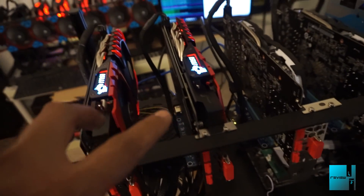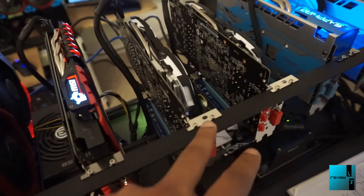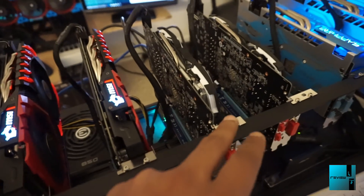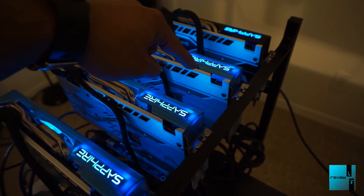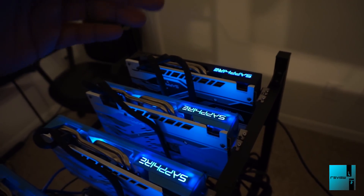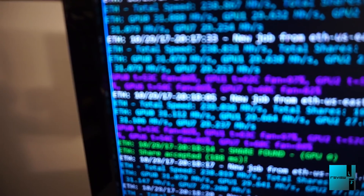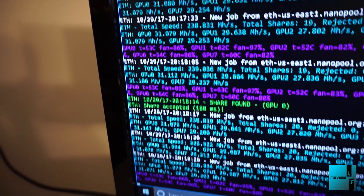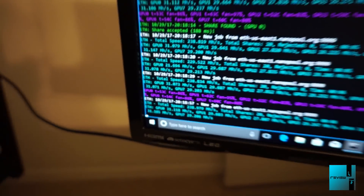Breaking it down: the two MSI Gaming X cards are pulling 29.6 to 29.8 MH, the two MSI Armors are at 29.2 MH, the three Sapphire Nitro Special Editions are at 31.1 each. The Sapphire 4-gig I've been having some issues with - had it at 29 but was getting errors, so I brought it down to 27.7 and it's running smoothly. Overall about 238.9 to 30.8 MH total - everything running smooth.